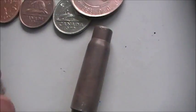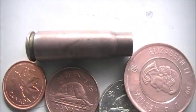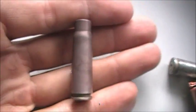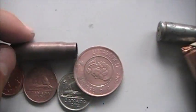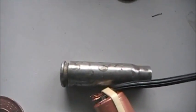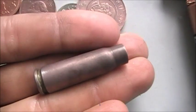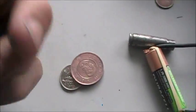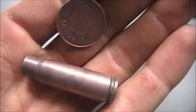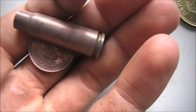Alright guys, well I pulled it out of the electroplate bath. And as you can see, it's been copper plated. It's not quite as shiny as these ones, but just because they're steel casing. So when I cleaned it up, it wasn't as shiny. But when you compare it, it looks quite similar.